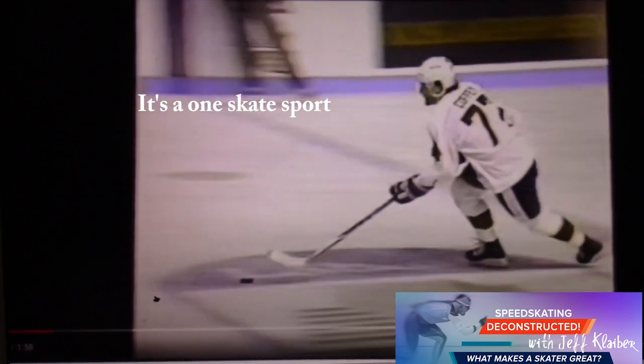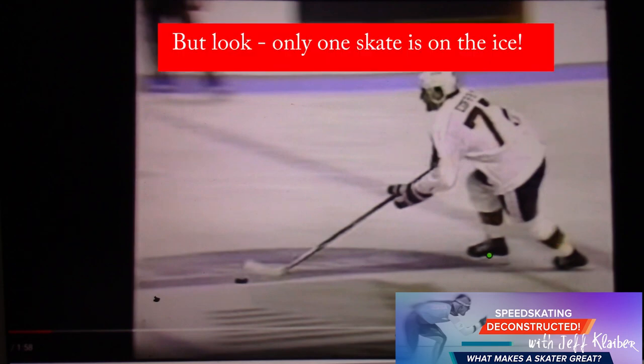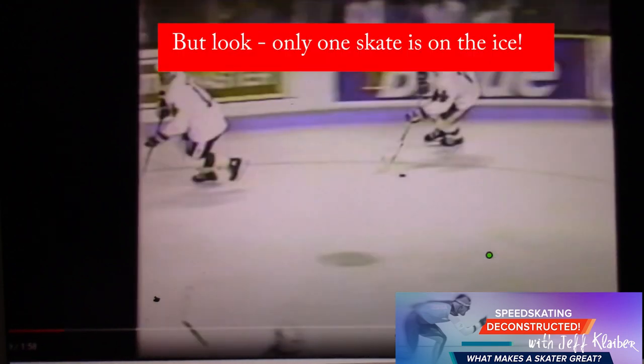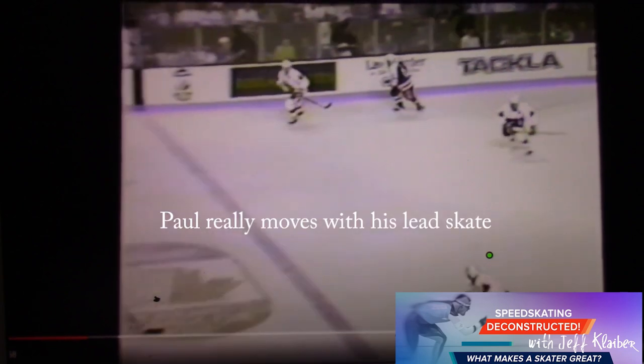Coming up a little here because he's going to shift positions and dump the puck and then move. You have to have awareness as a hockey player, so he's thinking not about his skating right now. He's thinking, what am I going to do next? So he's a little up here, but you need to do that because he can come down on this pressure. And then he dumps it and moves to open ice. This is where he really shines as a skater.